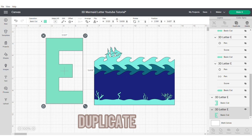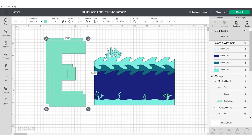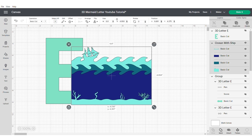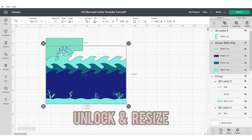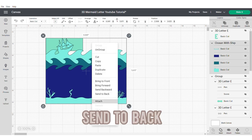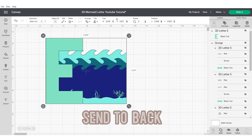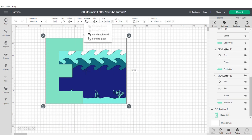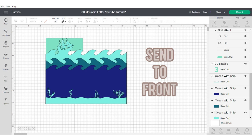What we need to do is duplicate the main part of our letter or number and then hide it. Now we're going to unlock this image and resize it, ensuring that the bottom and the top are roughly the same height. Align at the bottom and on the left, and this will make sure that everything is in the right position.